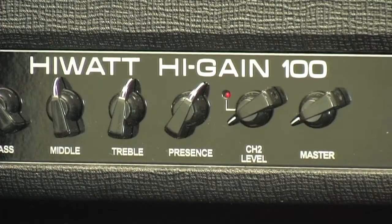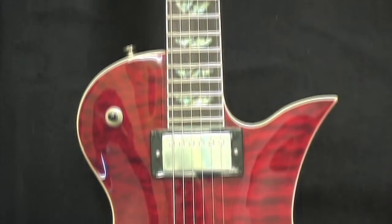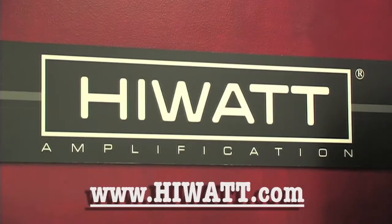The high-watt high-gain series of amps is attracting a brand new generation of players looking to combine the classic high-watt tone with totally modern features. Fernandez is also bringing a lot of cool stuff to the table, like the Fernandez Revel Baritone Deluxe. Log on to FernandezGuitars.com and Hiwa.com for more information. I'm Andres from Dia de los Muertos.